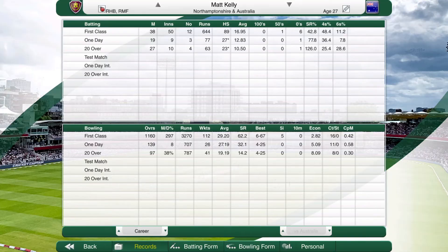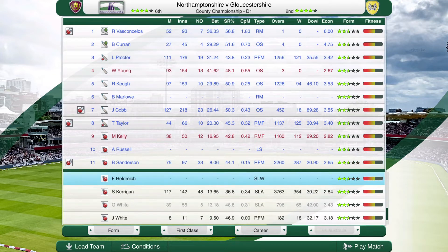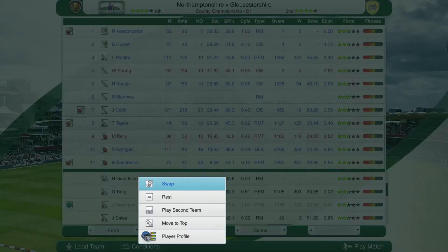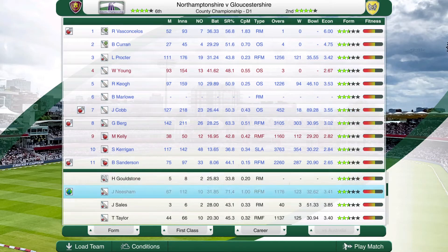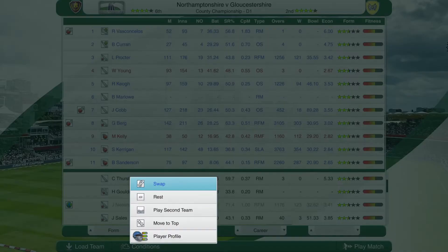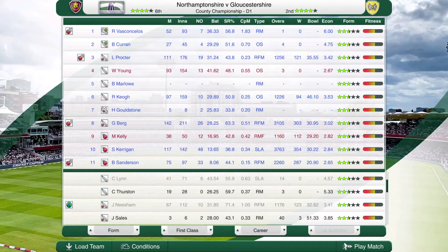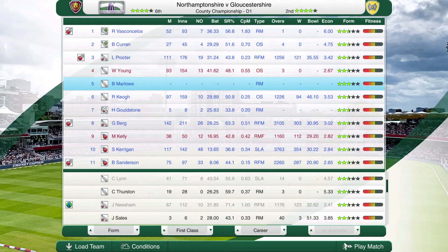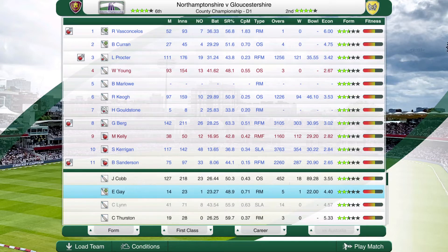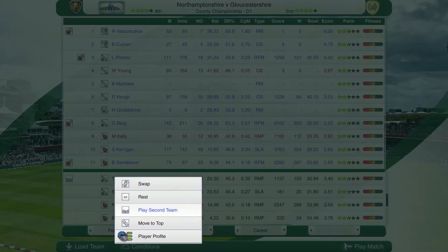So we've got our two overseas players: Matt Kelly, who's an Australian, and Will Young, the New Zealander. I'm just looking to see who I want to bring in. I don't really want to play Russell, I'd rather play Kerrigan — so we'll bring him in. Gareth Berg can play in place of Taylor. I'll bring Goldstone over Cobb and then I'll give the captaincy to Proctor. Marlow has a first class preference of batting at five, so we are going to bat him at five. Everybody else I'm going to play in the second eleven so they can develop form.